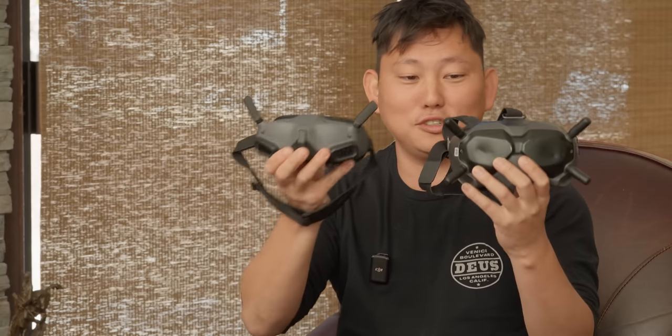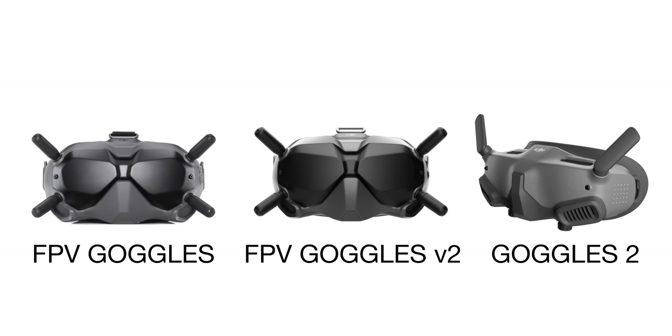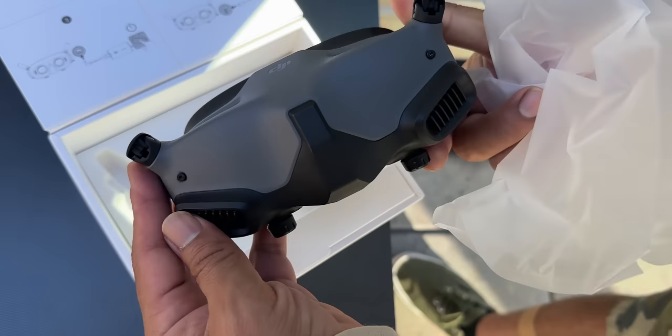So this is the V2, and this is the Goggles 2. Why is it not the V3? The Goggles 2 is an entirely new design — obviously much lighter, smaller, full 1080 HD. That's why it's Goggles 2 as opposed to Goggles V3. There are advantages to both. I'm probably going to go with the Goggles 2 because they're easier to pack and you don't have to unscrew the antennas if you're traveling.